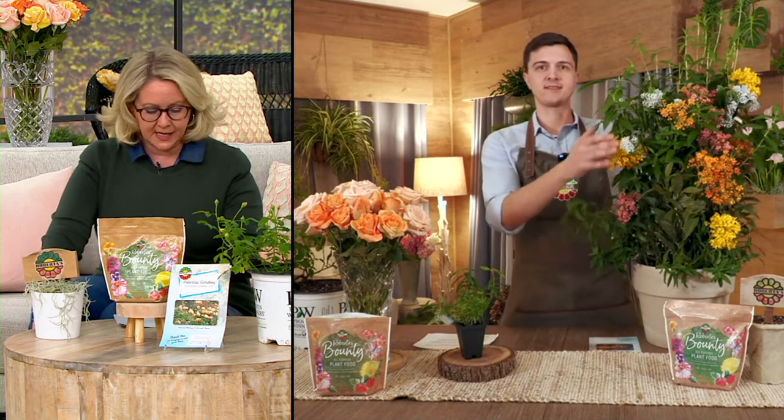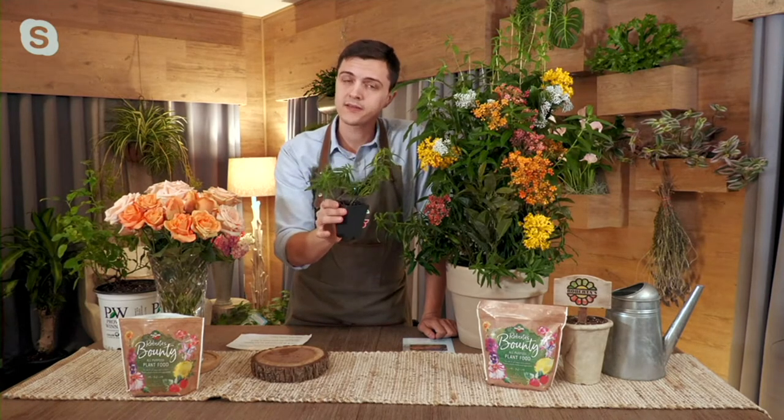This is a perennial and we can put it outside — it's zones three to nine, which is pretty much everywhere, going way up to Minnesota, Rhode Island, Maine. What kind of sun does it need? These love full sun. When you get these home, you're going to get four plants this size with a good root system. You put them in containers or in the ground in full sun areas. They can handle a little less than full sun, but the more sun the better. Once they become established, they're very drought-hardy.